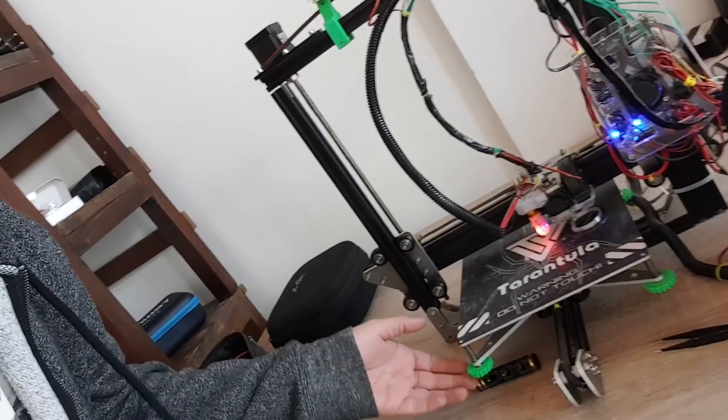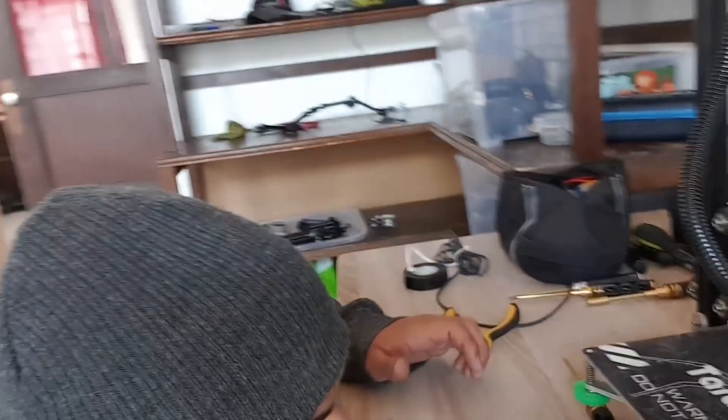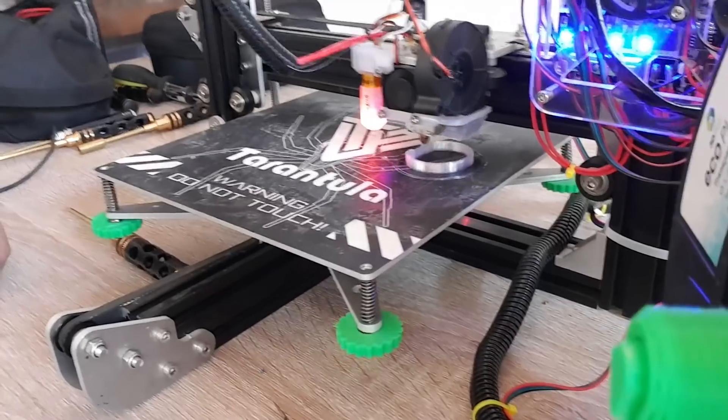I thought I was going to print the missing knob down here for a quick test, since I changed the extruder to a Titan — a fake Titan clone. When I purchased the Tevo Tarantula they gave me a regular Bowden, a Titan, and a flex extruder. I calibrated it about four months ago and it's actually printing faster than the Creality and seems more stable — pretty interesting.